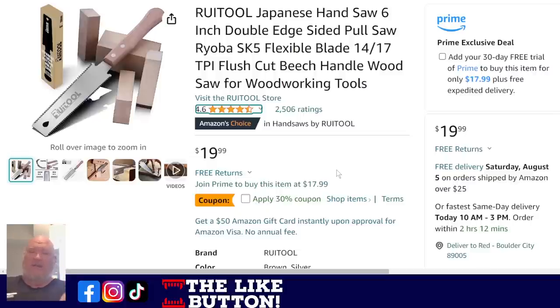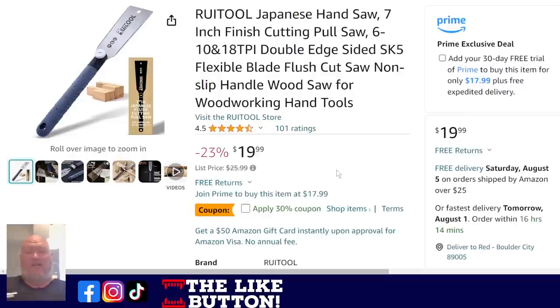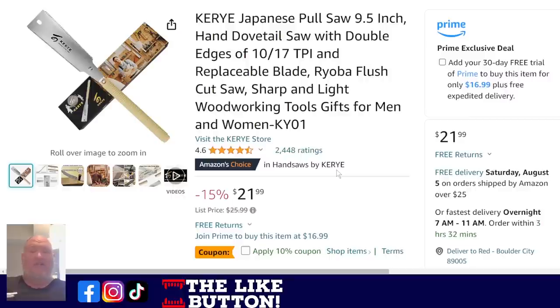These Japanese pole saws cut on the pull, not the push — they're flexible. If you haven't switched to a Japanese pole saw, you've been missing out. I've got old traditional rip saws and collectibles, but for really great simple use they also work as a good flush-cut saw. The Ryu — not sure how they pronounce it — is a great little saw at $20 with a 30% off coupon; that's the 6-inch. They also have their 7-inch with a longer handle, two-handle style, at $20 with a $30 off coupon. And we've got the Kiri Japanese 9.5-inch double-handled saw at $22 with a 10% off coupon. I just think the Japanese style has done it better than the traditional cross-cut saw.